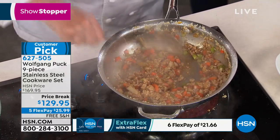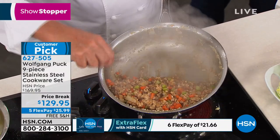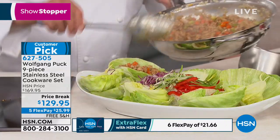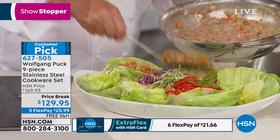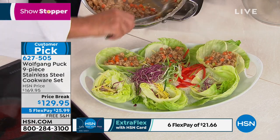Now let me show you. Here we made this — look at that. There's nothing sticking, everything so easy. And now we can fill up our lettuce cups. The famous little lettuce cups — it's healthy, it's tasty, and it's totally inexpensive.